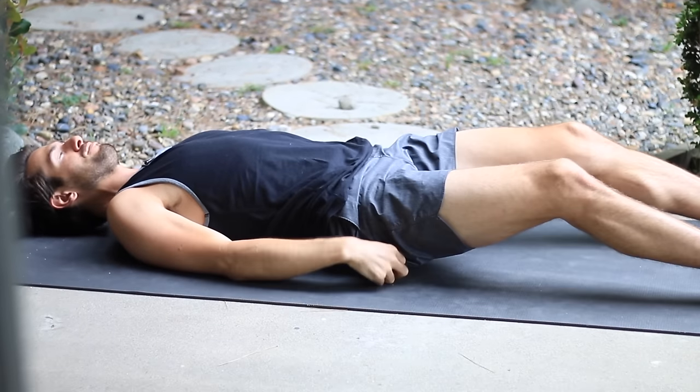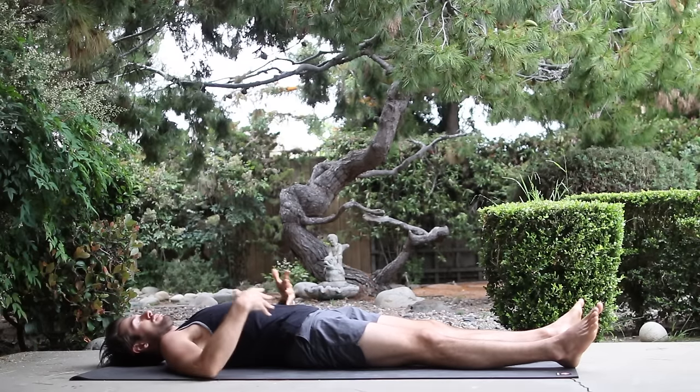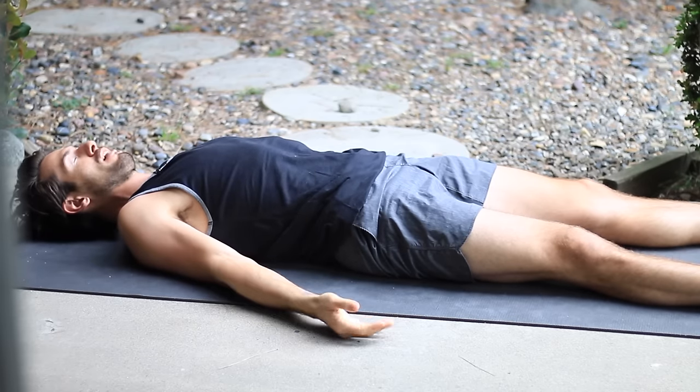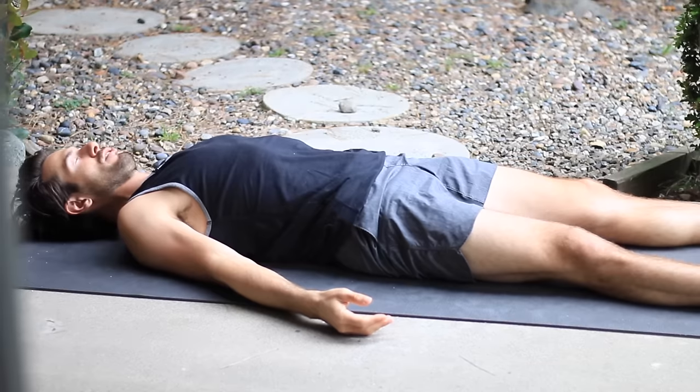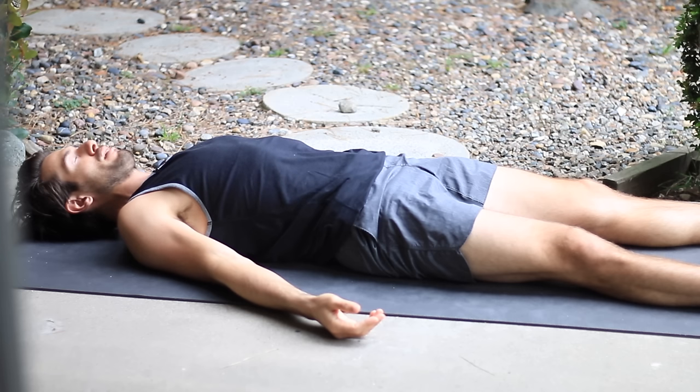Turn your hands at your side, palms facing up. Let your feet fall open. Adjust your buttocks and hips so that your pelvis feels like it goes into neutral. Adjust your shoulder blades so that they're onto your back. Shoulders relax. The back of the head drops. So you might feel like you're still trying to control some things in the body. Just practice letting go of the control of the body. Let the body drop now. And practice watching the breath without manipulating the breath at all. Just be a witness. Watch the breath move in and out through your nose.